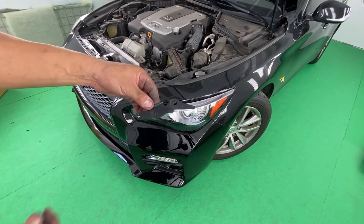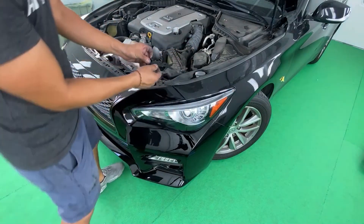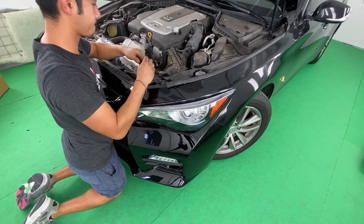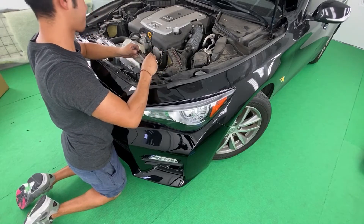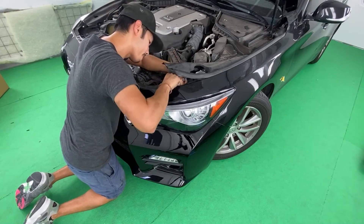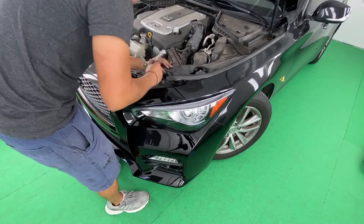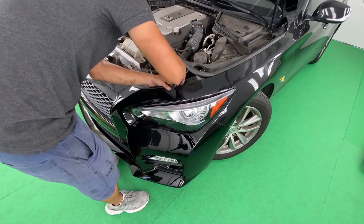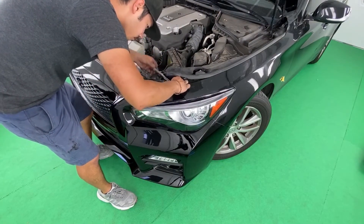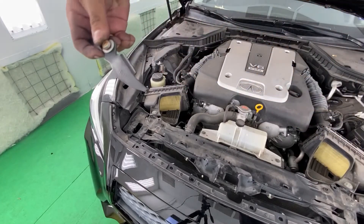The next thing we're going to put on is this bracket — it goes right in here. So that's a LH; make sure that one is for the left-hand side. Remember to lift this up. I'm going to get a 10mm. Now I'm going to go with the other one — it's going to be RH.